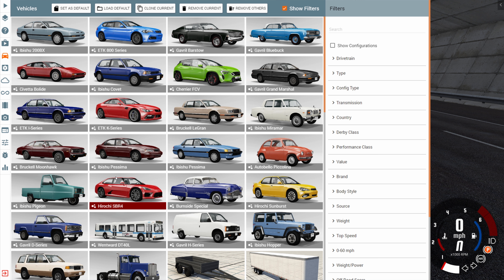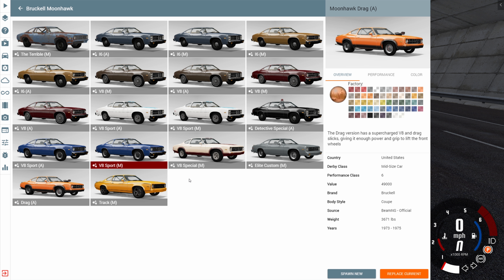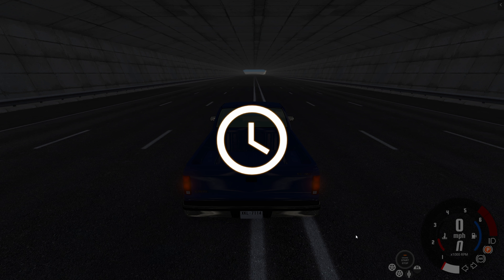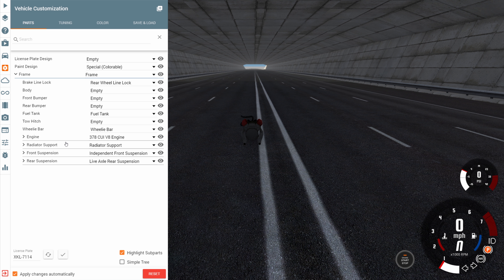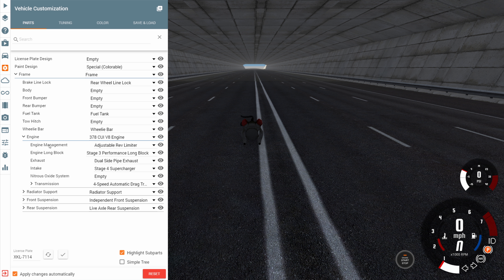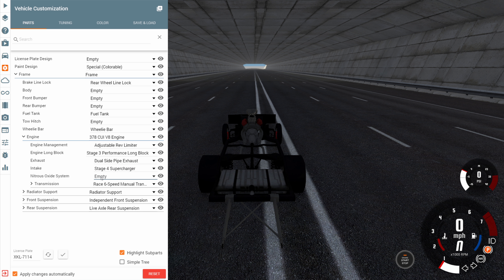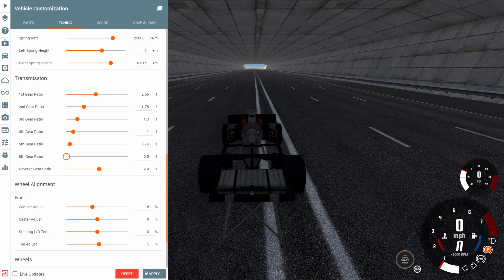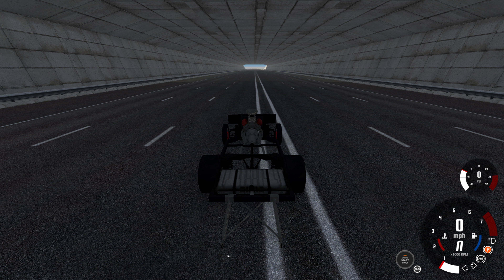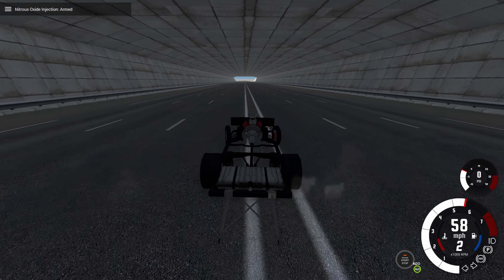I managed to achieve that, and I figured out if you want to go as fast as possible, what you do is you get the drag version of the Moonhawk and then you strip it down to be as bare as it can possibly be — remove all of the body — then go to the engine, give it the 6-speed transmission, add nitrous, go to the tuning menu and give it as much gearing as it can possibly get so the gears are as long as they can go. If you do this you should be able to reach almost 350 miles per hour.